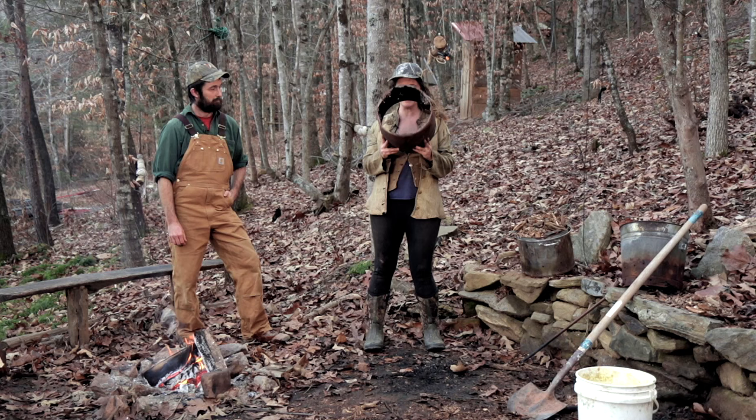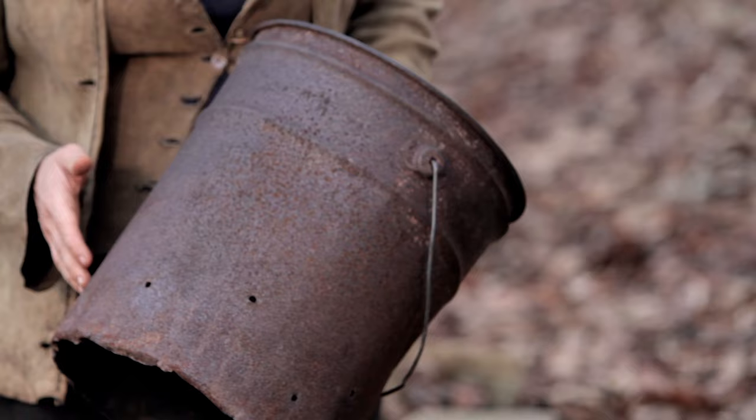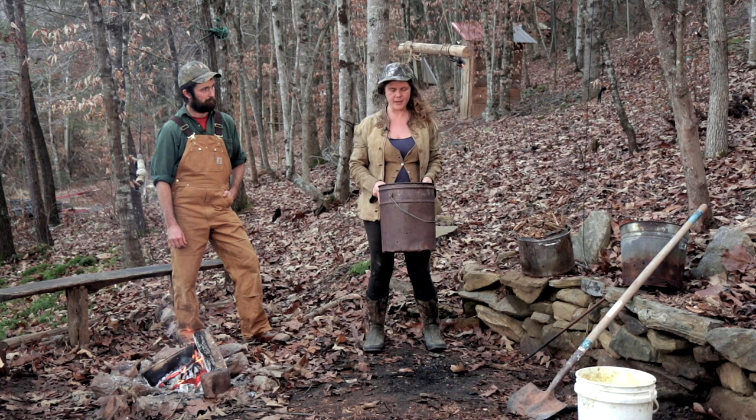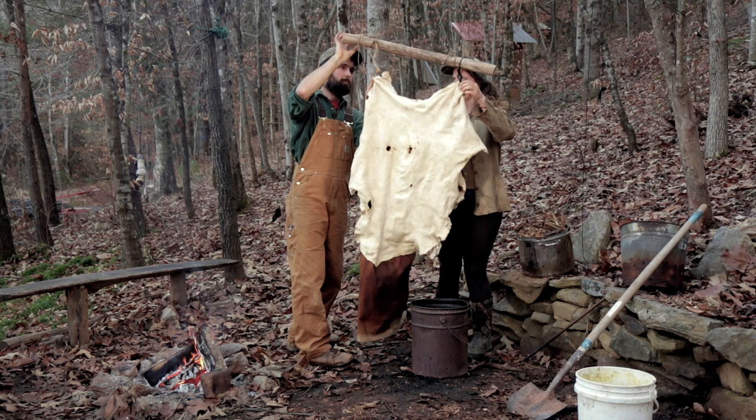We're going to take one of these smoking buckets — this bucket has been used a lot. Even though it has no bottom, it still works just fine for smoking. Basically you want a metal bucket and you want to drill holes into it — that's super important. You can get a metal bucket at a hardware store; they sell them for putting ashes from a wood stove in. Then we are going to clip it — it's not my preference to have a plastic clip, but this works fine.